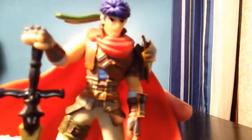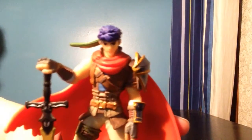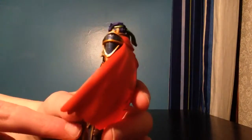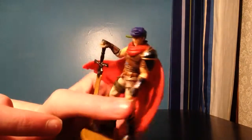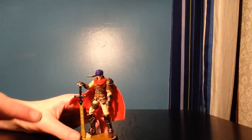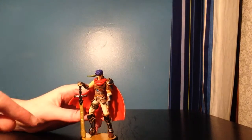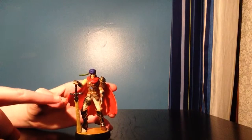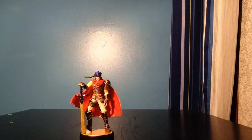Just a really detailed figure. Sorry, I don't have much to say — it's pretty straightforward. It's an Ike amiibo; don't have that much to say except really detailed, one of my mains in Smash. So that was an unboxing of the Ike amiibo — thanks for watching, and sorry this was a little bit short. Bye!